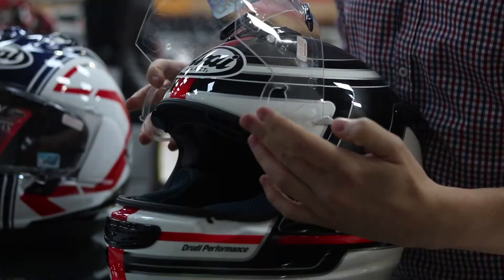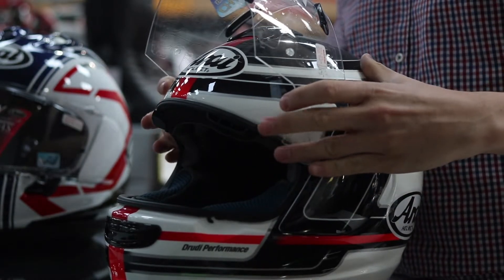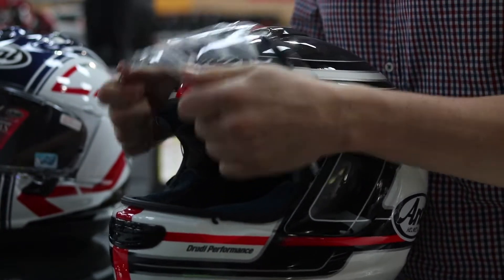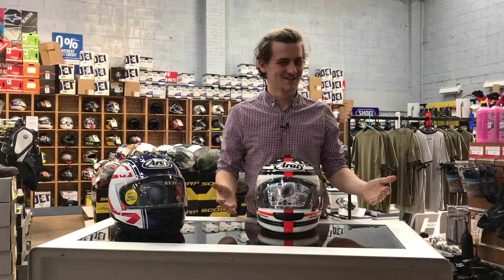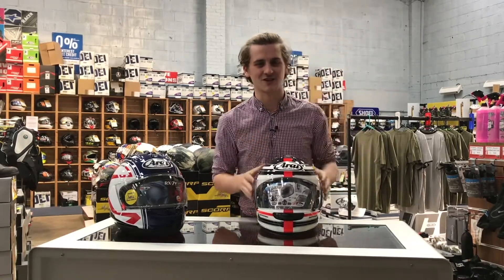When refitting the visor, you want to line up this loop with this little white tab here. Same on the other side — the visor will go in and down. That went quite smoothly that time, but it doesn't always. So don't worry if you hear some horrible crunching sounds, just take it out and try again.